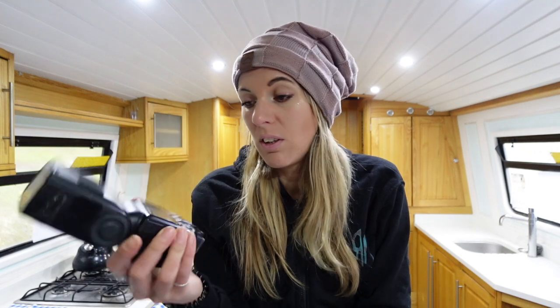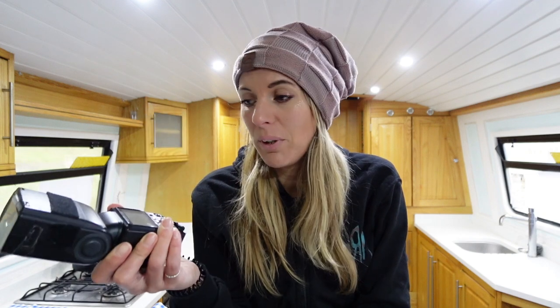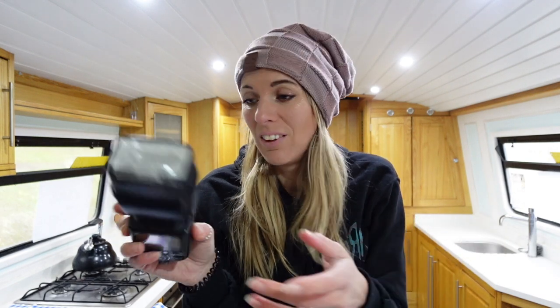The SB-900 flash gun - it's a beast. Once I took a photo in the pitch black in the garden and it was like daylight. It didn't just light up what was right there in front - it lit up the entire garden. Unbelievable. This is a very, very powerful flash.